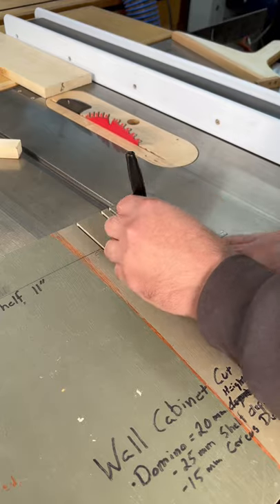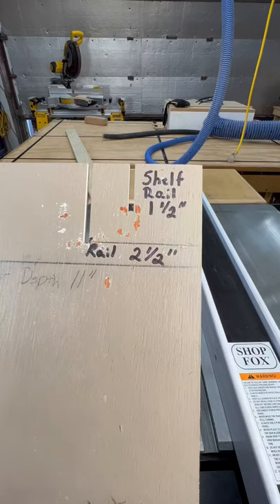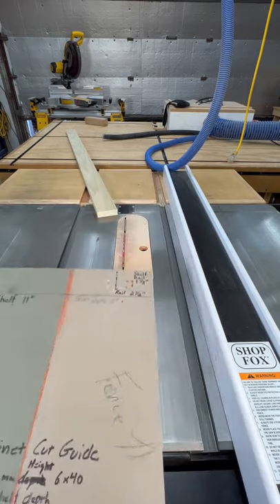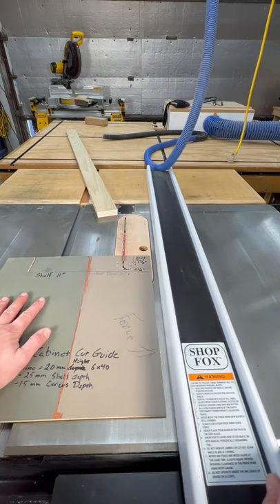Mark your cut so you can remember which piece it is for. You can now use your storyboard to make the same width cuts as your other pieces. Place your plywood storyboard around your blade and slide the fence until it touches the plywood.